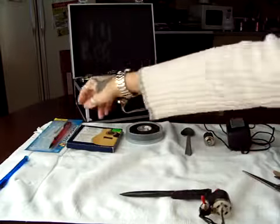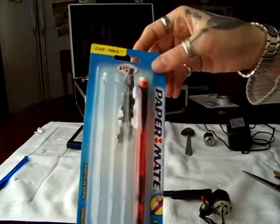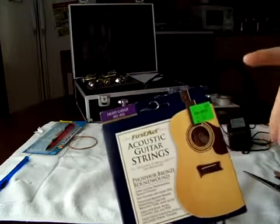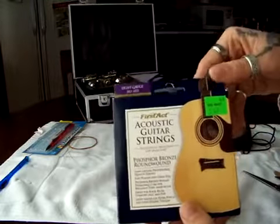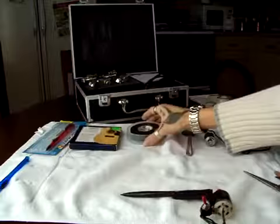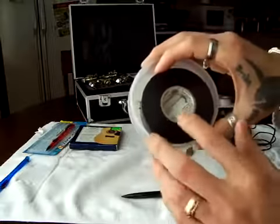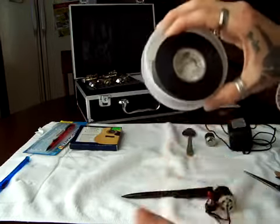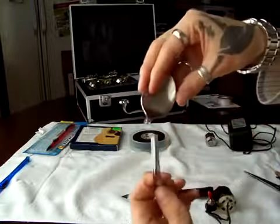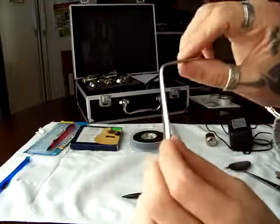You're gonna need mechanical pencils — you can get these at Walgreens or Walmart for a couple of dollars. Guitar strings: I got mine at Walmart for $3.50, not very expensive — these are gonna be your needles. Black electrical tape is what you'll use to tape your gun. I like black electrical tape because you can stretch it out, it makes it very tight, and it won't wobble. And you need a spoon.